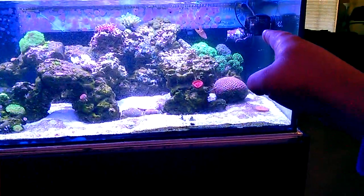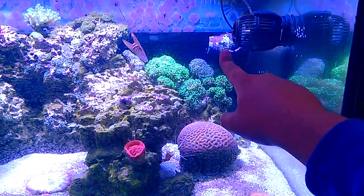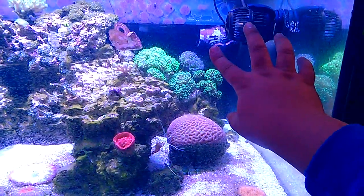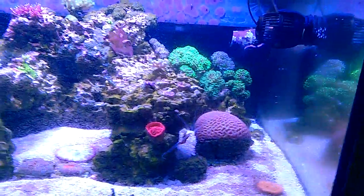I'm still getting a little bit of use out of these pumps. I've had them for about three weeks now and absolutely love them. These RW-15s are stronger than the WP-40s, believe it or not. I have to actually match the specs of the WP-40 versus the RW-15, but these seem a lot stronger — a lot stronger — and a wider flow pattern.